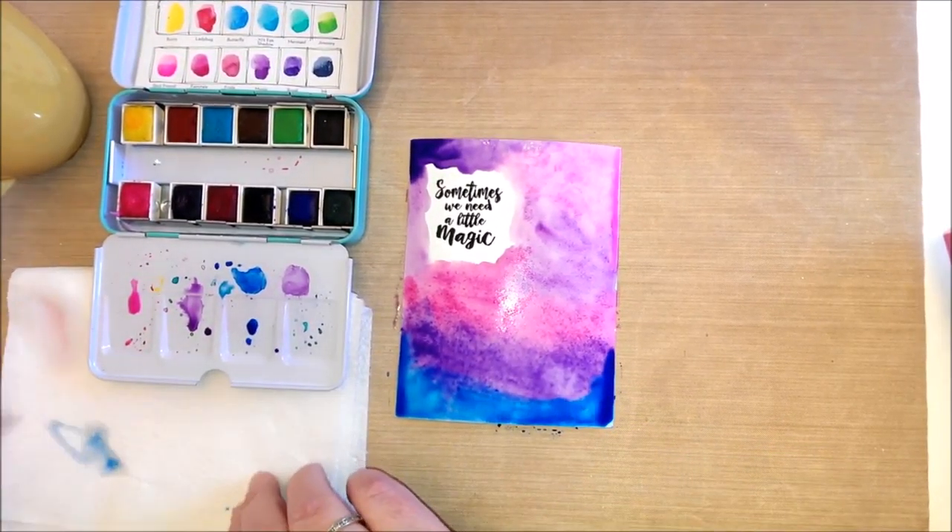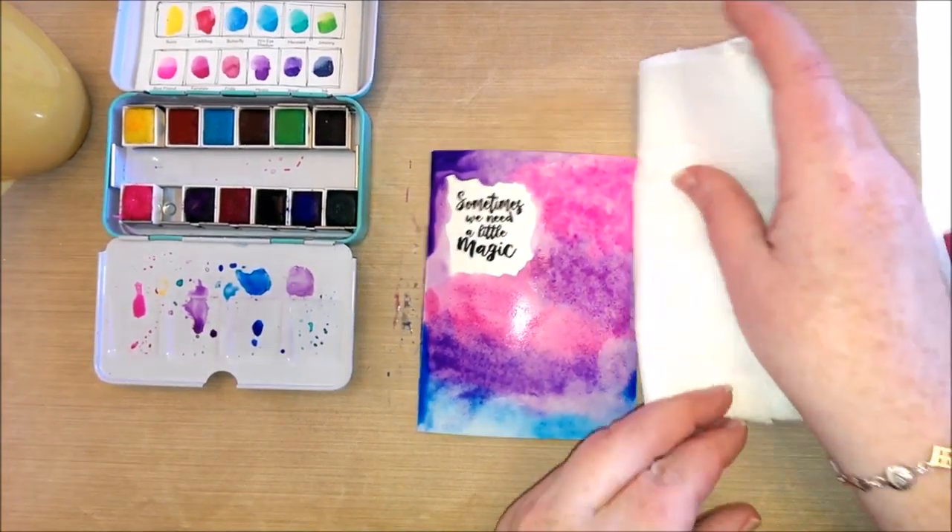I just took a paper towel and mopped up some of the puddles that were on the card, then dried it with my heat tool.